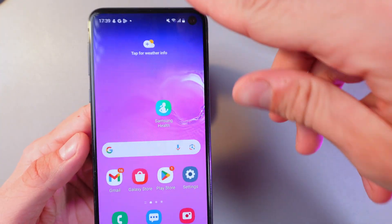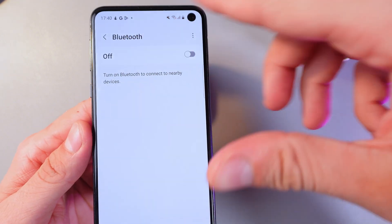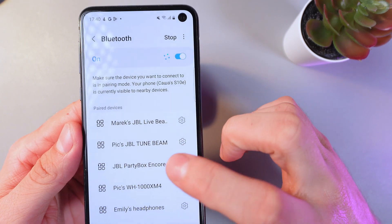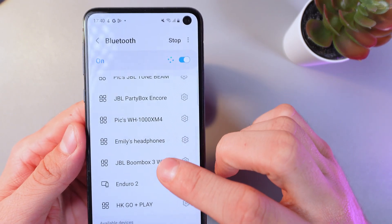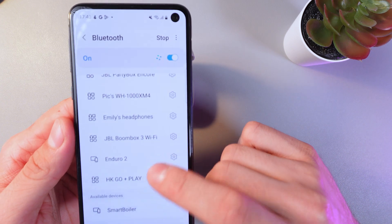Now on your Android smartphone, open up the quick settings panel, long hold on the Bluetooth icon, and switch it on by simply tapping on it. Now your phone will search for your headphones — give it a few seconds.